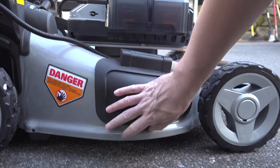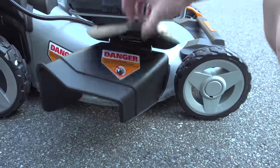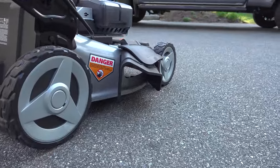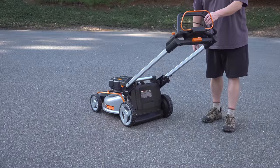Side discharge is built right into this machine. You just flip up the door, insert the chute, and you're ready to go. This is actually really useful if you're cutting super long grass because it uses all the mower's power to just shoot the grass right out the side.